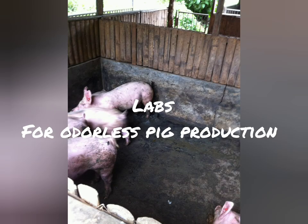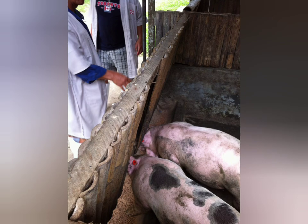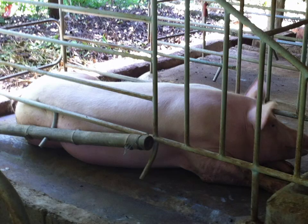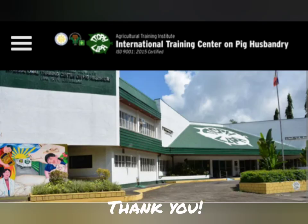Whether it be for small-scale or large-scale pig farming or farming of any other livestock, lactic acid bacteria would be good for their health and sanitation. If you want to take advantage of the same free training that I had, you can contact or visit the International Training Center on Pig Husbandry. They're located in Lipa City and they offer the training totally free. I hope you liked it and learned something. Thank you for watching. Until next time.